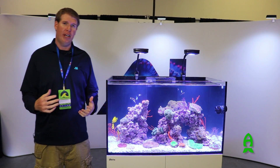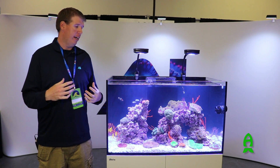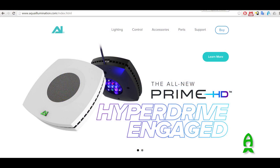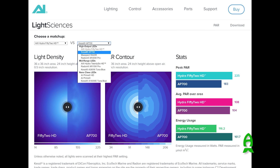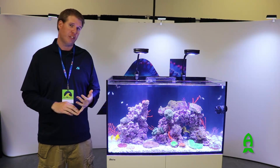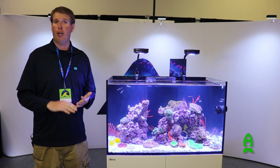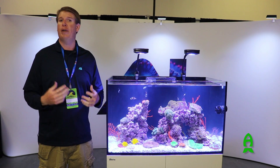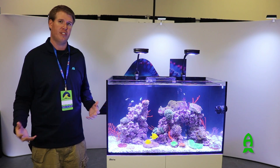Another great thing about the Aqua Illumination brand and the HD series is if you go to our website, aquaillumination.com, we have a side-by-side comparison with a Prime against some of the other more similar lights in the market. You'll be able to get a spectral comparison with both PAR ratings and coverage area, so you'll be able to make a better decision on which light is going to be best for your reef tank.